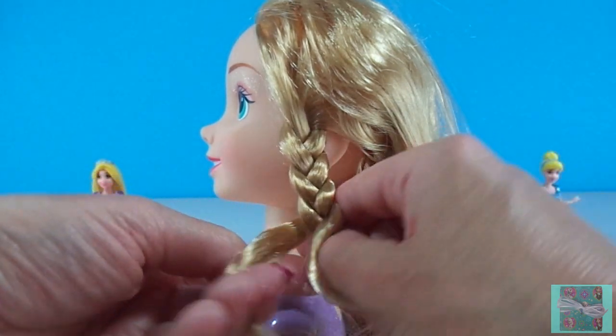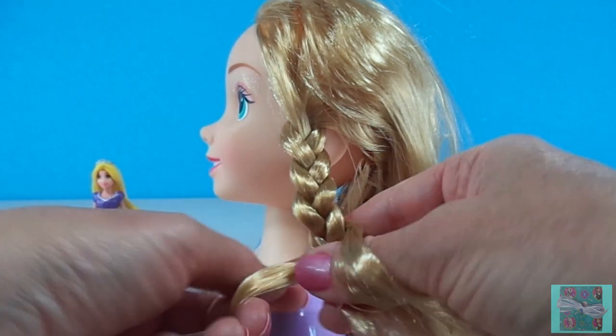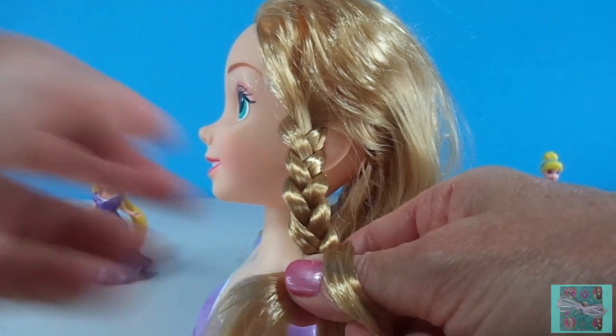Rapunzel had beautiful, long, golden hair. And she would let it go out the window, down to the witch, and the witch would climb up her hair just like a ladder.